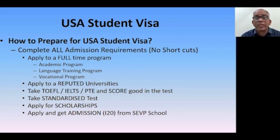In addition to the F1 visa I covered in part one, there is also an M1 visa, which is more vocationally based, and a J1 trainee visa for people who have completed studies — for example, in hospitality — and want to do a one-year training program in the U.S. and then return. This series focuses on the F1 visa. To apply and get a visa, you need to apply to reputed universities.